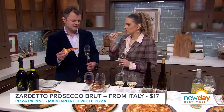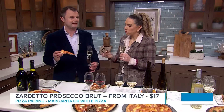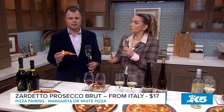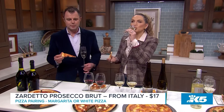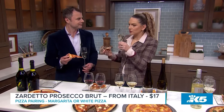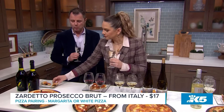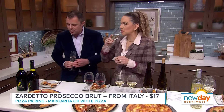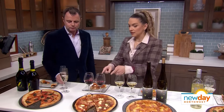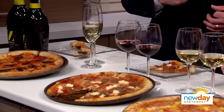Food and wine pairing can be as fun and simple as you want it to be, or as complex as you want it to be. You don't have to stress about whether it's right. People think about wine as being this ultra-intimidating thing — it doesn't have to be. This actually is really refreshing after the pizza. It just flushes everything away off your palate and you're like, okay, I'm ready for more.